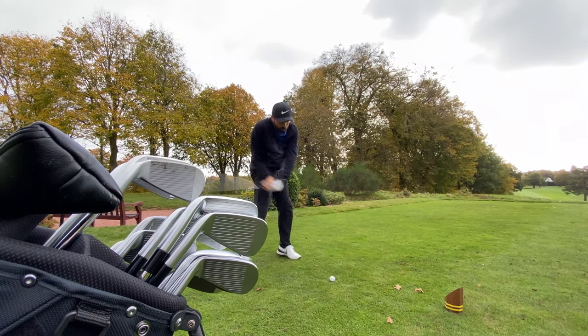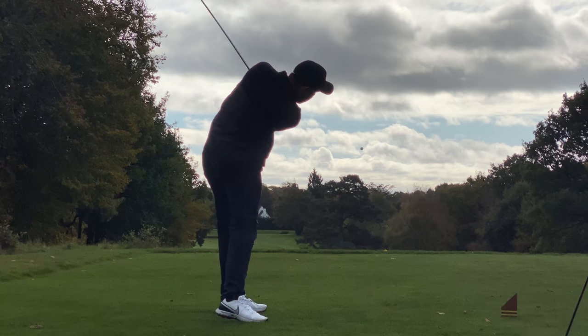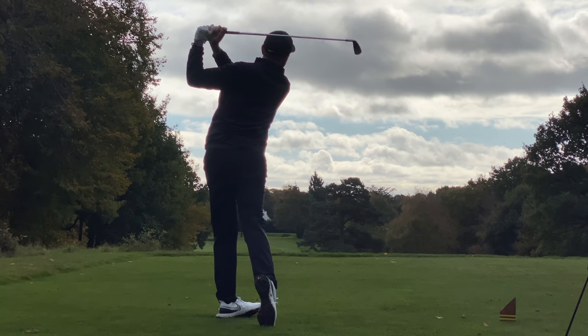After hitting loads of shots with all the different two irons, some hit the fairway, some missed, but overall there wasn't a lot in it between these four different two irons.